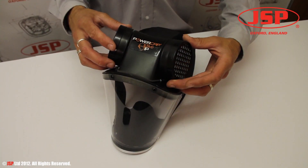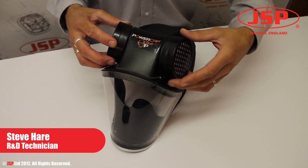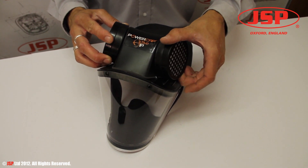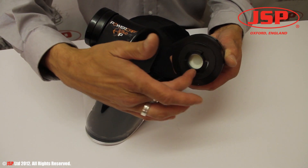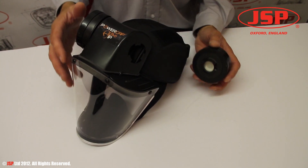The filters are user replaceable. A slight rock motion from side to side will free the gasket up from its sealing surface, then rotate and off with the bayonet system locating into its counterpart on the drive unit.